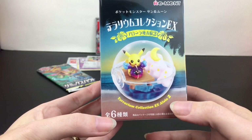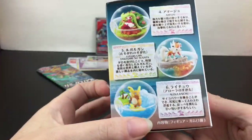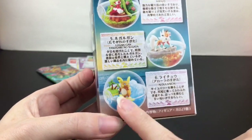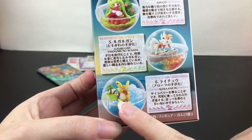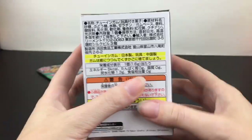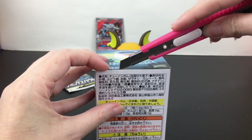This is the terrarium collection for the Alola region, Series 2. Series 1 for the Alola region had Mimikyu — I do remember that one. This one has Alolan Raichu, who I'm still on the hunt for. I think I'm missing either Lycanroc or Alolan Vulpix — those are the two I'm still missing. Let's see if Raichu will bring us some luck.